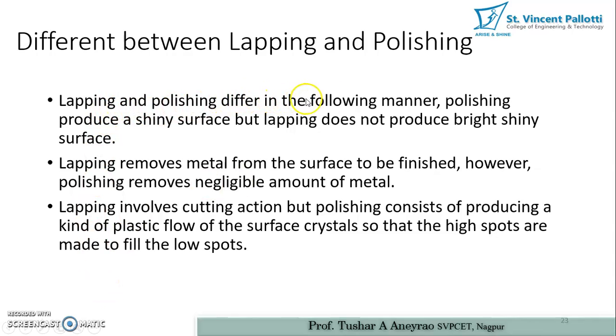Lapping and polishing differ in the following ways. First, polishing produces a shiny surface but lapping does not produce a bright and shiny surface. Second, lapping removes metal from the surface to be finished, whereas polishing removes a negligible amount of metal. Third, lapping involves a cutting action, but polishing consists of producing a kind of plastic flow of the surface crystals so that high spots are made to fill the low spots.